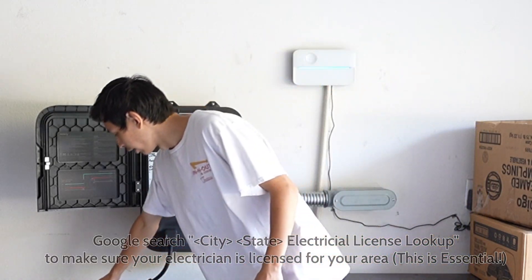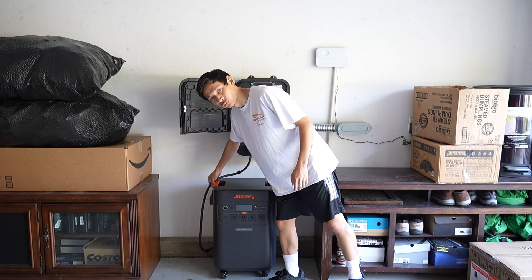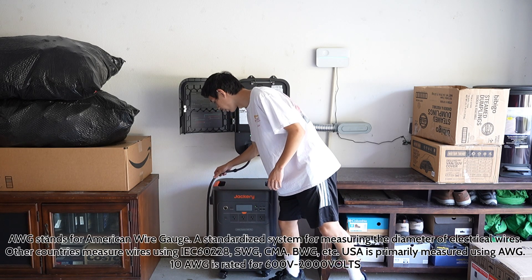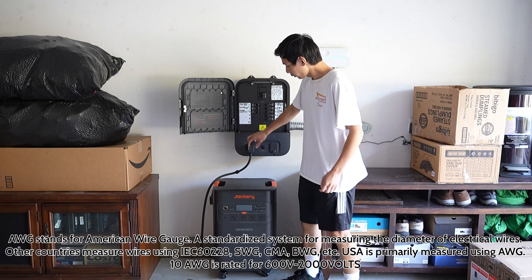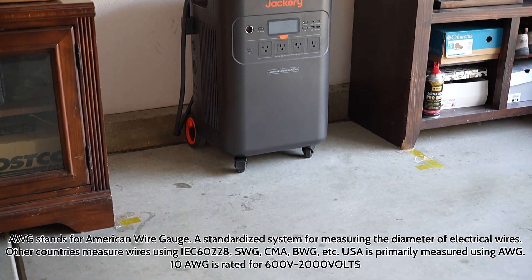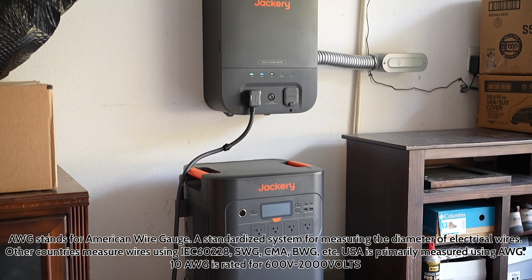Right here I have a 10-gauge wire. Jackery automatically provides you with a 10-gauge wire to go from your Explorer 5000 Plus to your Smart Transfer Switch, and it comes inside the box itself.